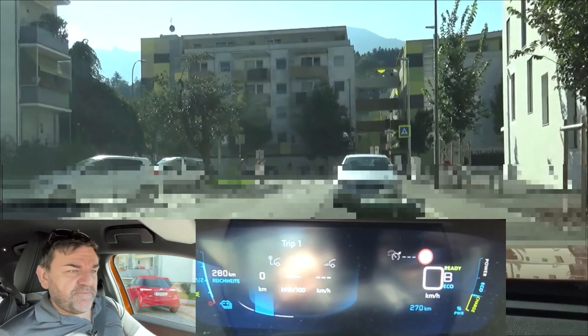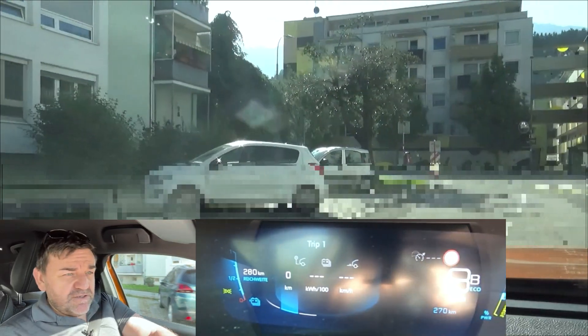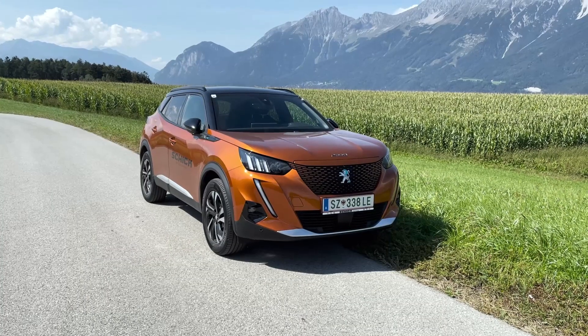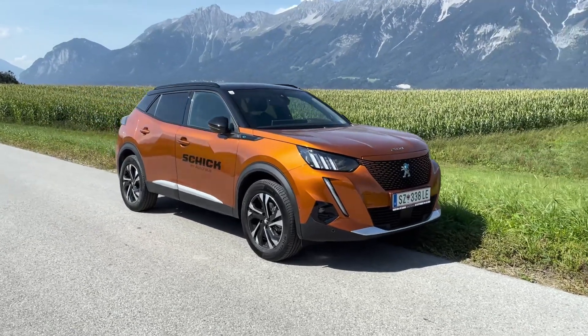Hi everybody. Welcome to EcoDriver. My name is Helmut. Today we go on to the EcoDriver loop to find out about the consumption of the Peugeot E2008. I show you how to drive this nice EV as efficiently as possible.